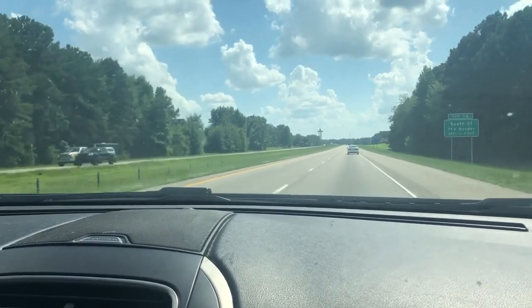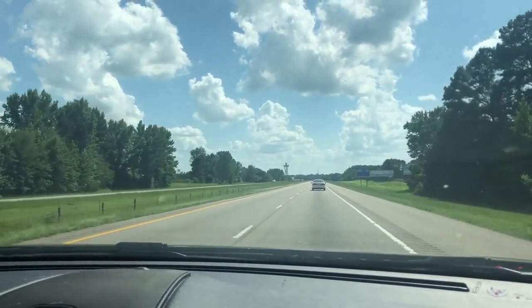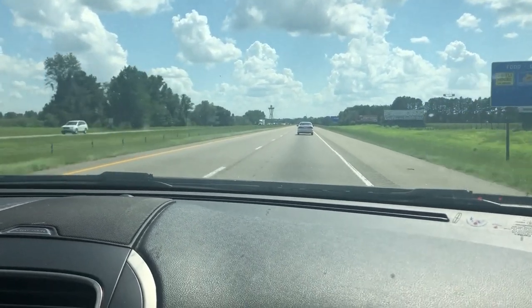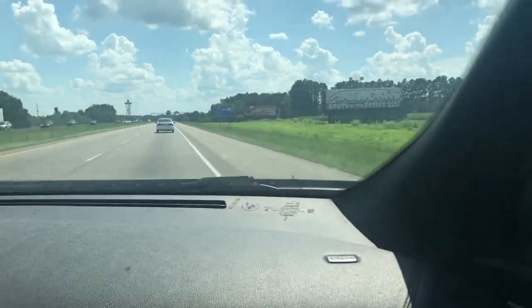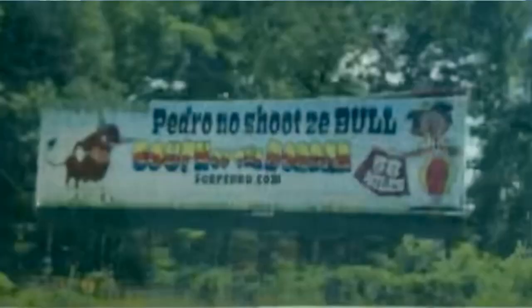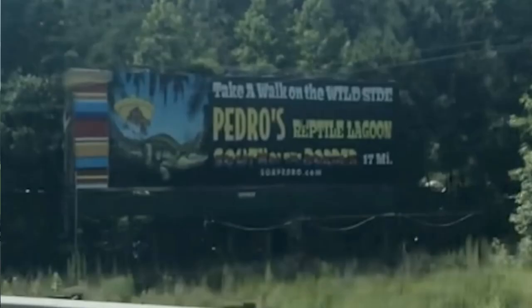Coming up on South of the Border. For those not from the East Coast or not familiar: as you're in North Carolina heading towards South Carolina, on the border is what's called South of the Border. There are signs for it starting about 50 miles north of the border in North Carolina, and as you go down you start to see more and more signs. It's a pretty popular tourist attraction.